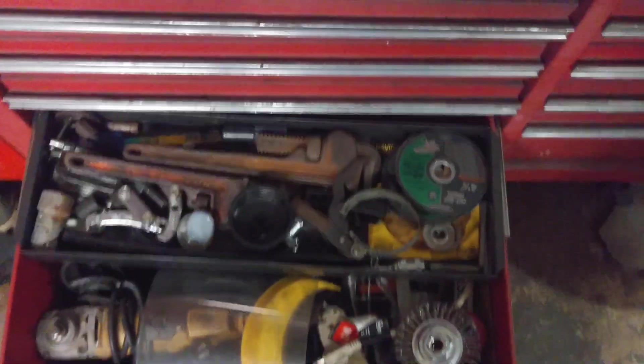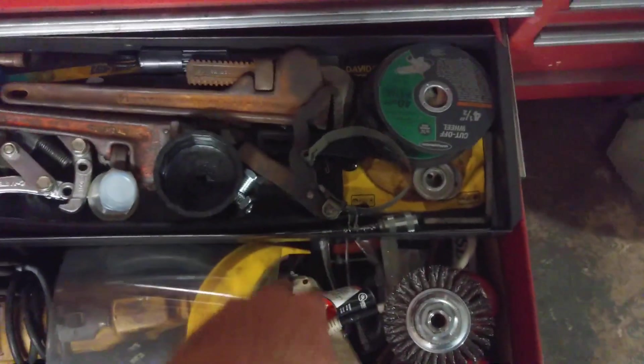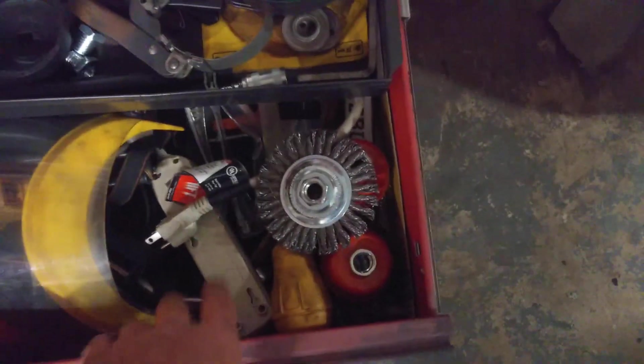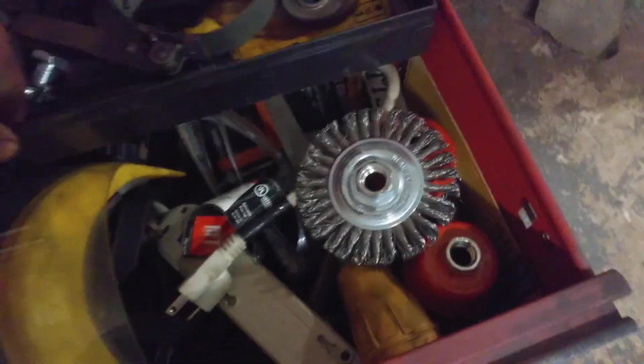Underneath, I've got my angle grinder. That's not how I store it — my dad used it last and wrapped it up that way, so I need to fix that. I've got oil filter wrench, pipe wrenches, and more stuff to go with the grinder. Then underneath that, it's just a bunch of stuff I never even use. I've got my piston ring compressor in there, valve spring compressor, things I hardly ever use.